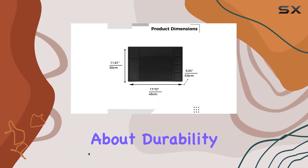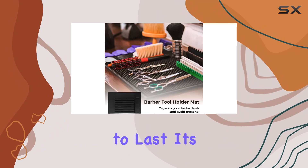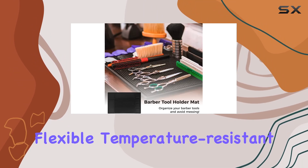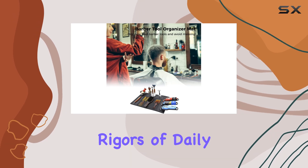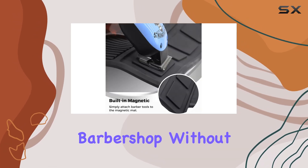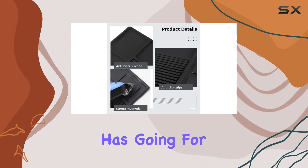First off, let's talk about durability. Made from high-quality silica gel, this mat is built to last. It's flexible, temperature-resistant, and virtually indestructible, meaning it'll withstand the rigors of daily use in a busy barbershop without losing its shape or effectiveness. But durability isn't the only thing this mat has going for it.